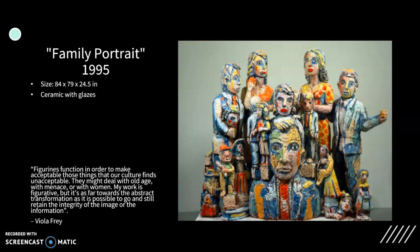Her larger works usually stayed outside in the backyard. Because of that, she was able to study the dramatic changes in the surfaces. This sculpture is 7 feet high and is a cluster of individual sculptures. With this piece, Frey finished the surfaces with a worn, faded, and pitted patina, giving it a rough and weathered look.